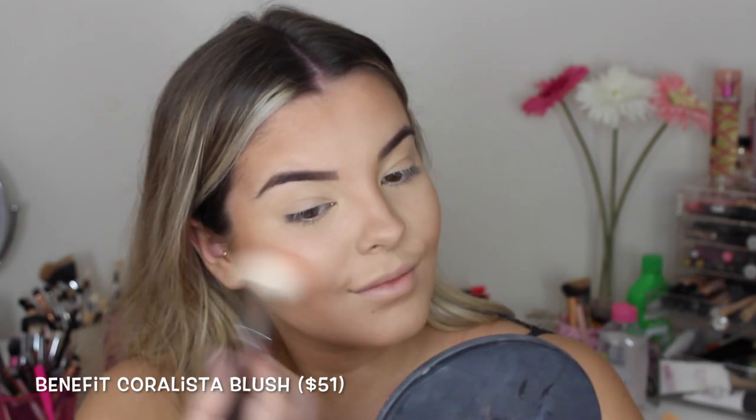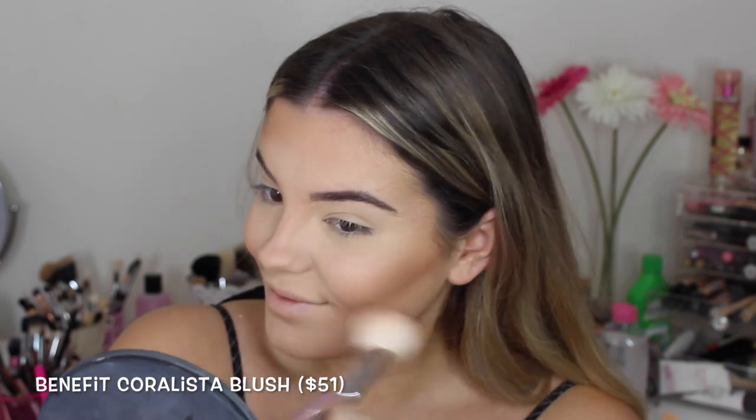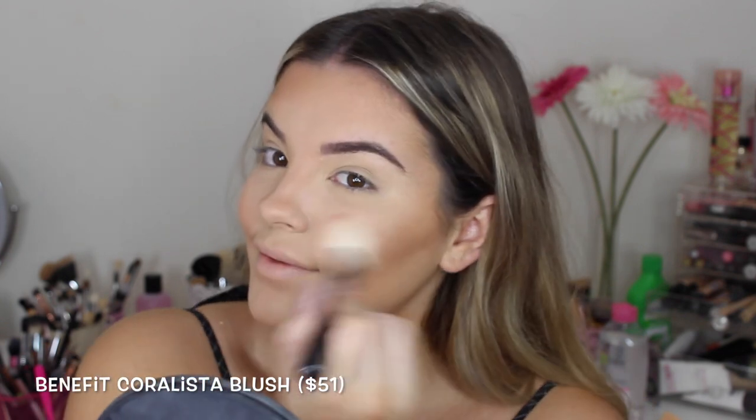For blush I'm using the Benefit Coralista blush. I absolutely love this blush because it's not too much, and I'm not really much of a blush person anyway.